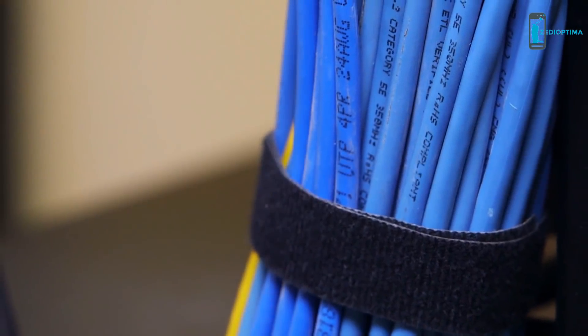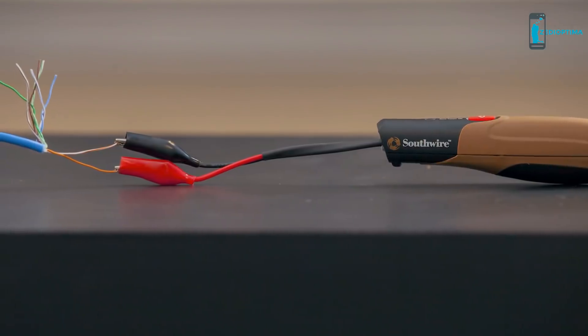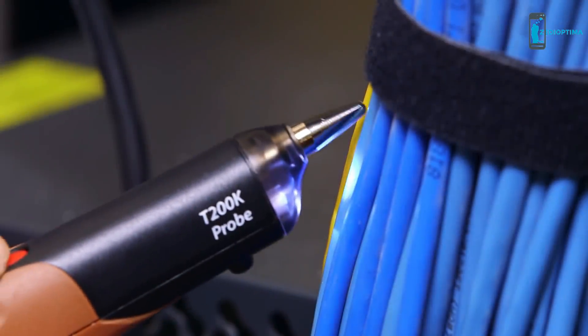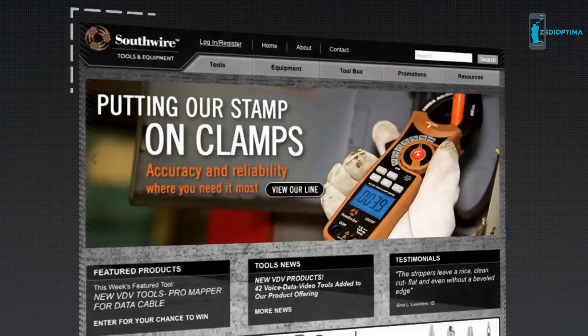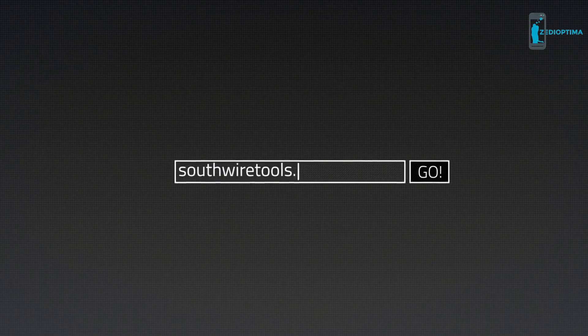To pinpoint a specific cable within a nest of twisted pair cables, connect the red and black lead to separate conductors on one pair within the cable. The twisting on the wires will keep the signal from radiating outside the cable. The tone will be loudest when the tip of the probe is touching the wires under tone. For more information, visit southwiretools.com.